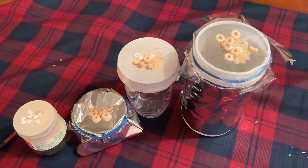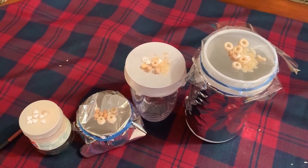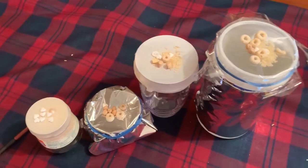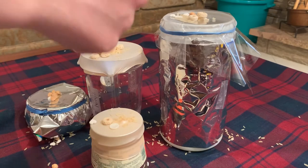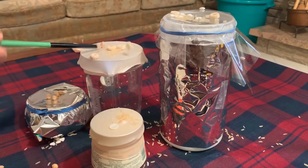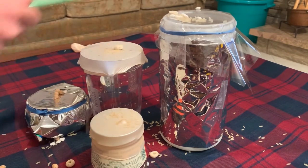Step two is setting up your experiment, and you're just going to add the various items such as the rice and the dried beans on top of your little drums. Step three is to play — start banging those drums and watch all the items jump around and listen to the different sounds that each of your drums make.